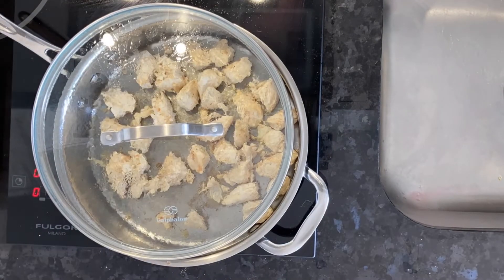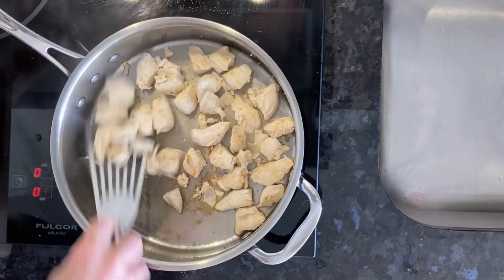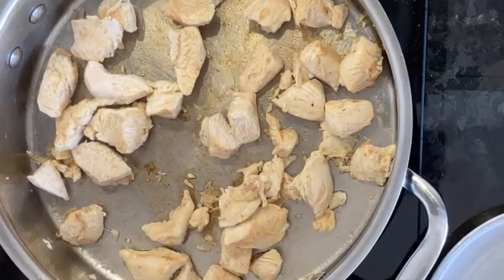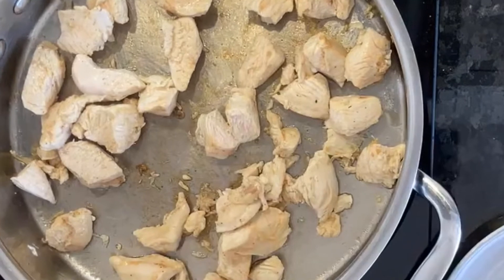You know that it's ready when you take a little piece and cut it in half. As long as there's no pink on the inside, make sure it's white all the way through — it's done.